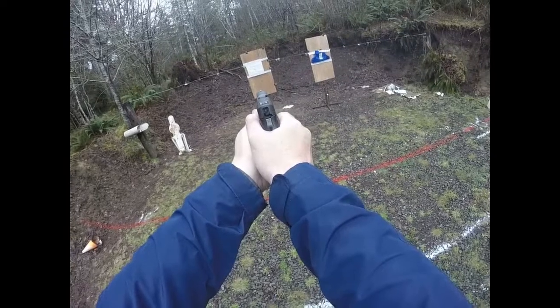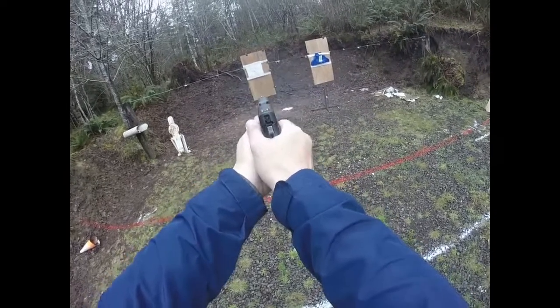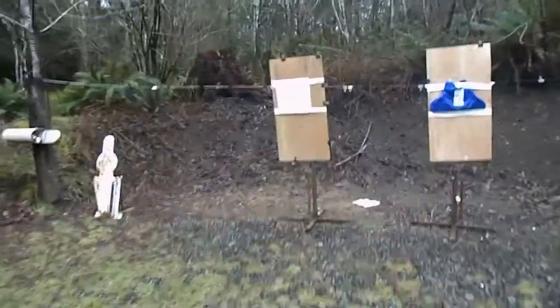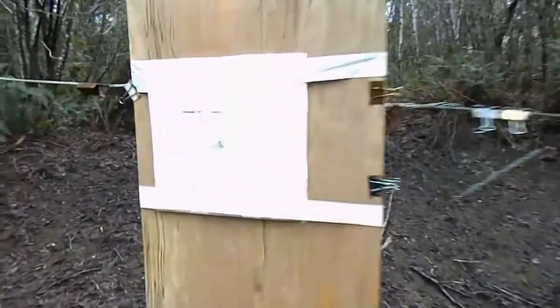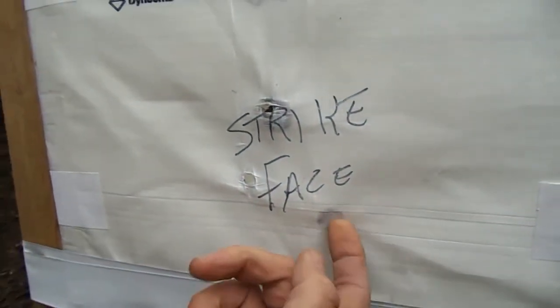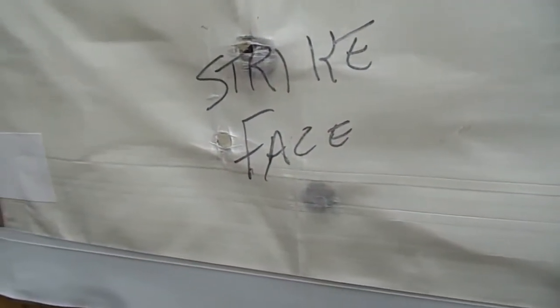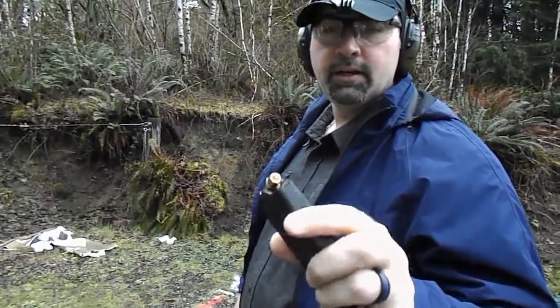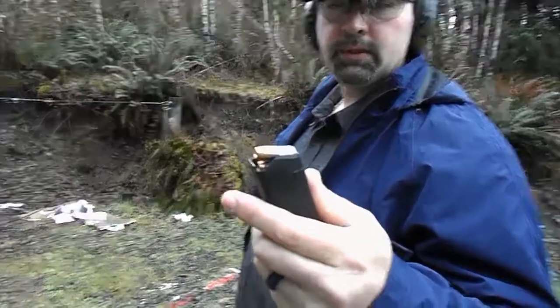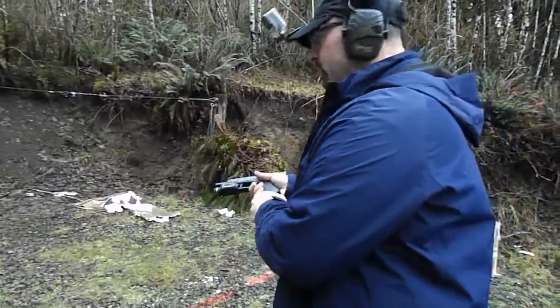Oh, there's already a huge difference. The round is just one layer in. A .40 caliber — it's a 180 grain jacketed hollow point, .40 caliber.